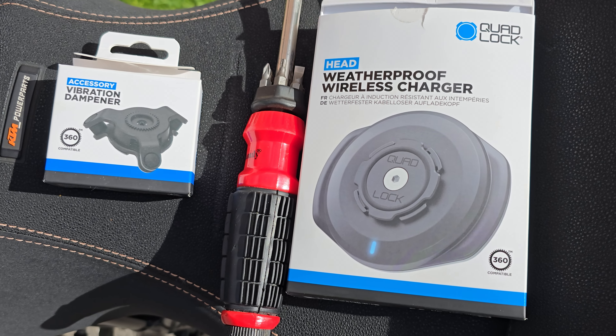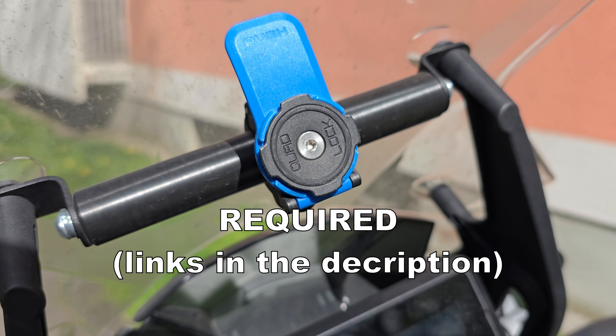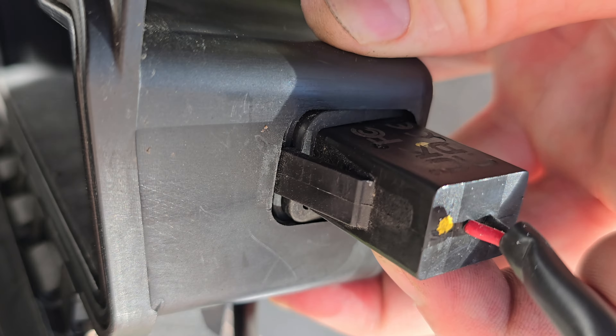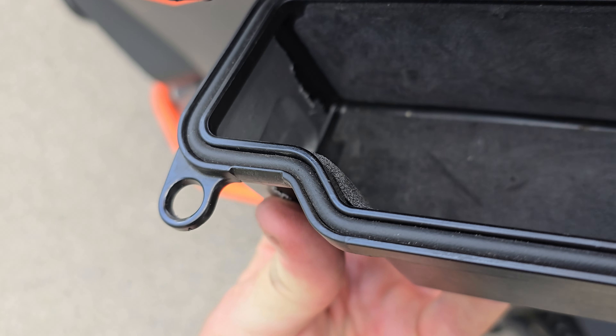Let's begin with mounting the wireless charger and the vibration dampener to the vertical bar. First, loosen the four screws attaching the case to the bike. As mentioned before, the link to the vertical bar as well as to the basic bar mount can be found in the description below. After this, it gets a bit tricky.